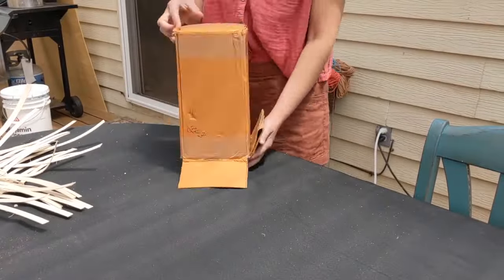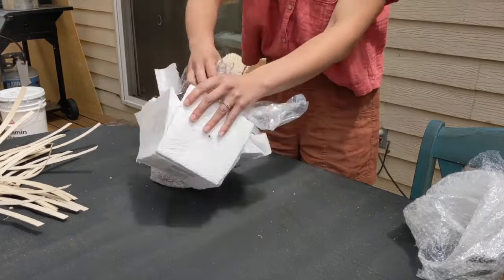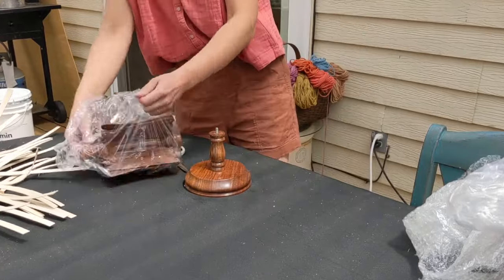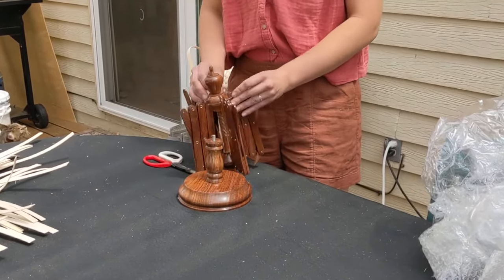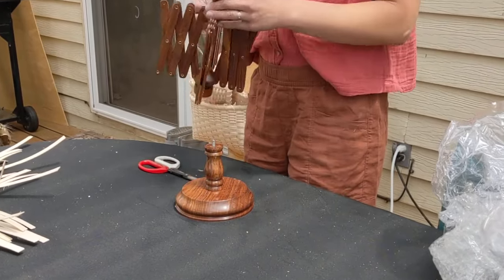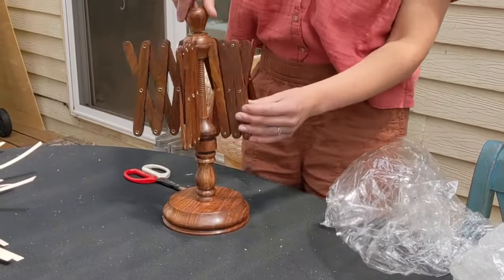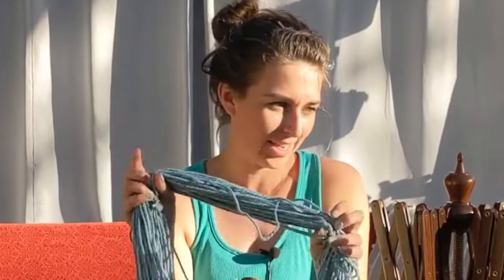I got my umbrella swift the next day. I started opening it up, got it all unpacked, and then realized that one of the pieces of the umbrella stand was broken off. So I needed to do an adjustment — more assembly. I put the pieces together, figured out how it was going to work, and got some wire and did a quick fix on the upper umbrella arm to make sure it would work. Now I'm officially ready to start winding my balls of yarn.